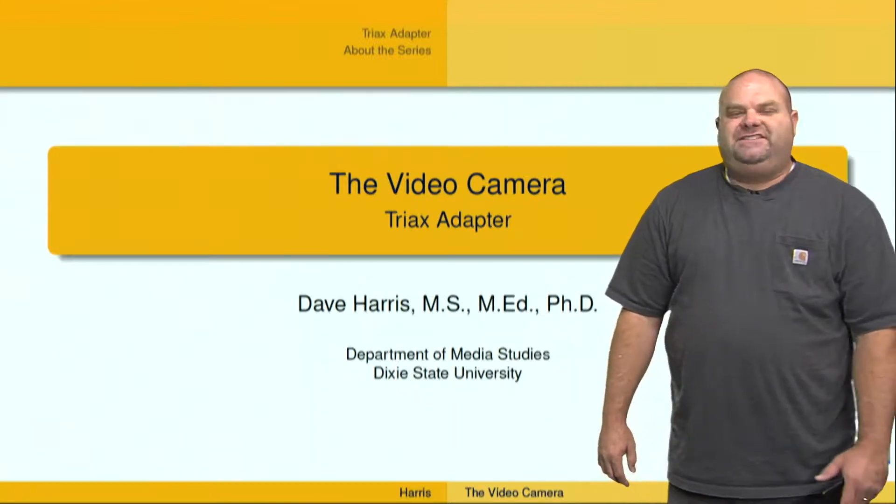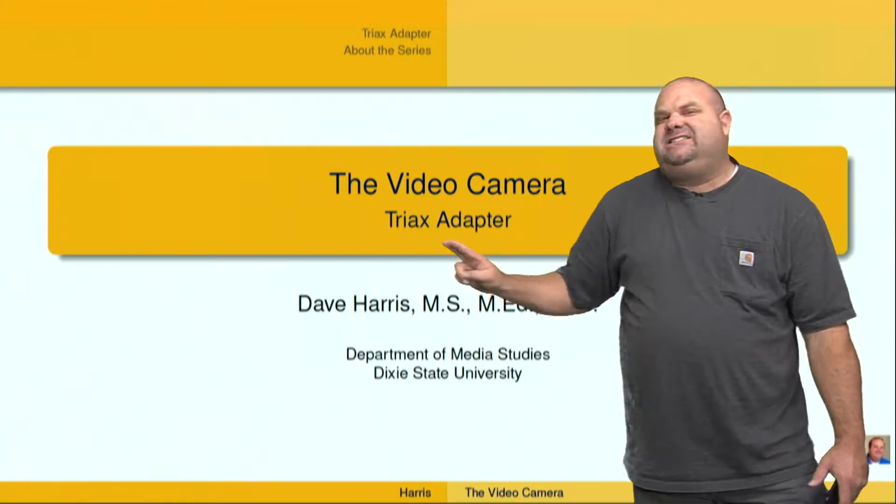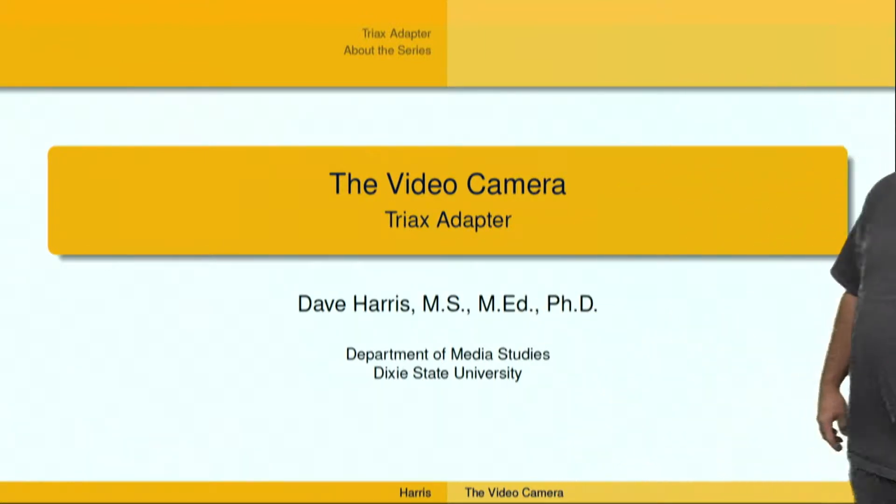I'm Dr. Dave Harris, and I want to welcome you to this series of videos on video and television production. We're talking about the video camera, and specifically in this video, we're talking about the Triax adapter.